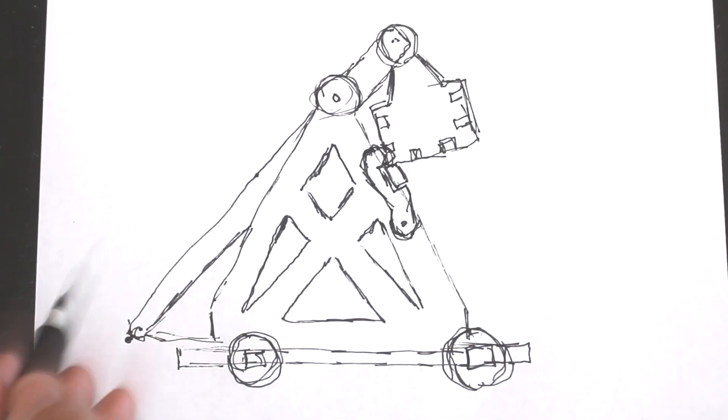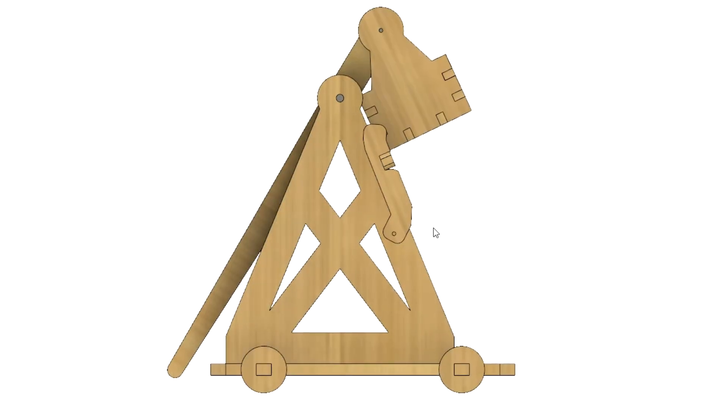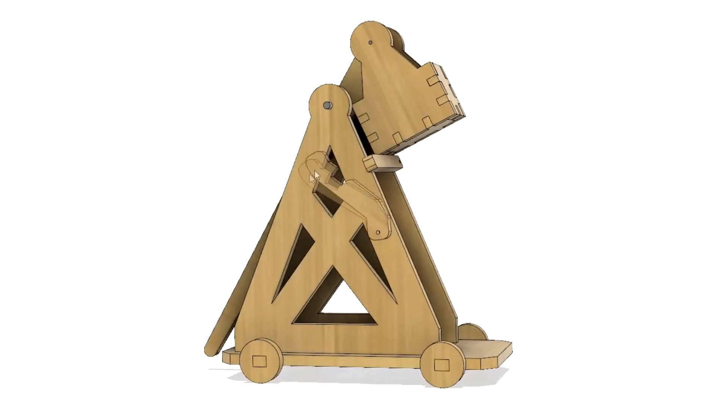I sketched out my take on a trebuchet-style catapult, and then finished it out with Fusion 360. Once I had it completely modeled, I could test and tweak the design so that the trigger mechanism would function just the way that I had intended.